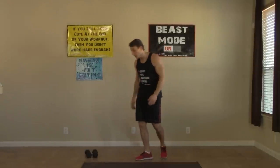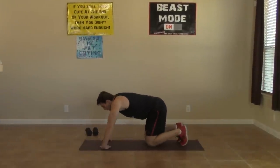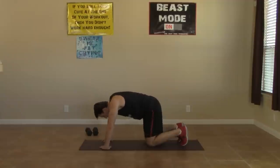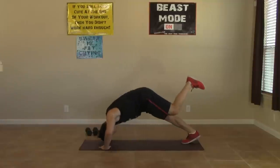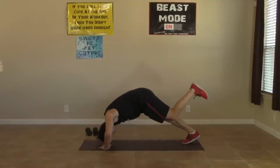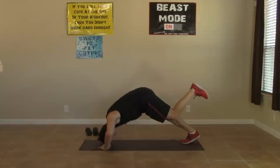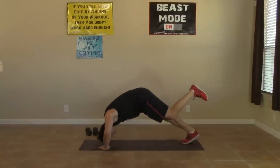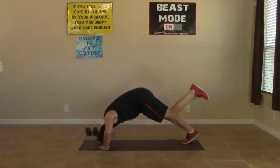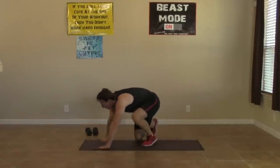Hitting the ground now, moving on into those pike push-ups — a personal favorite of mine. Fingers are facing one another. This is definitely a more advanced movement, harder than a normal push-up. It hits you on a vertical plane instead of always on a horizontal plane. Straight down, eight reps.